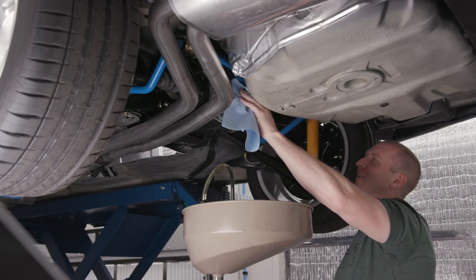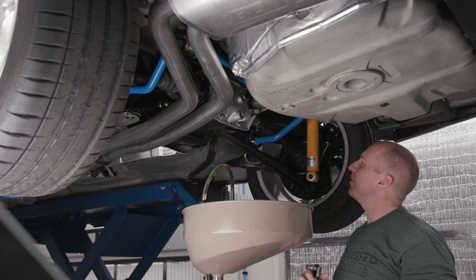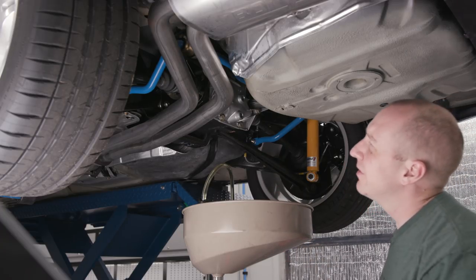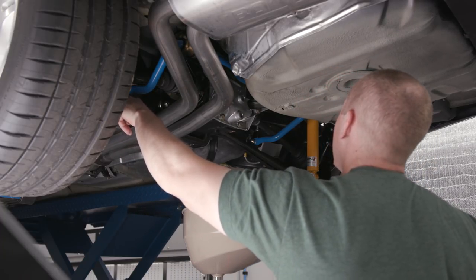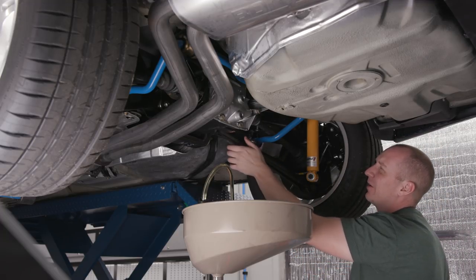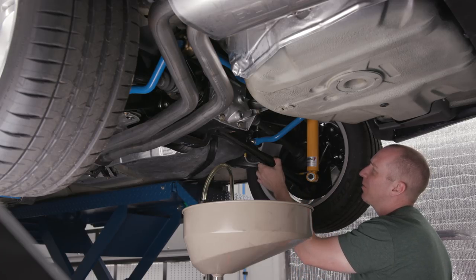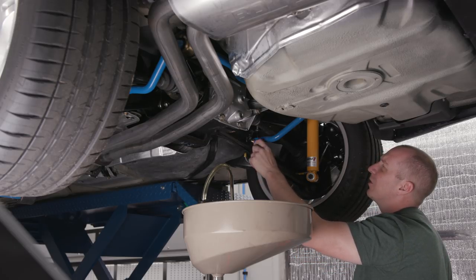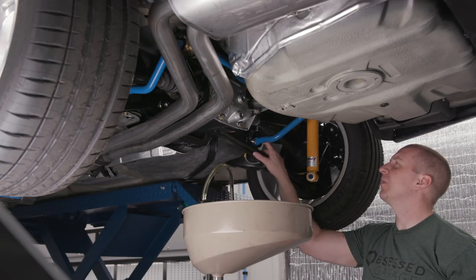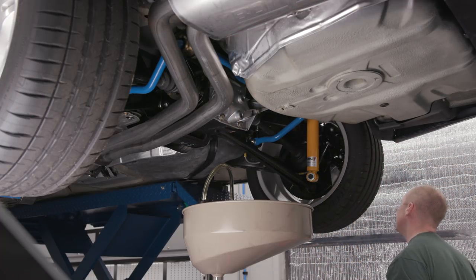Look how clean that looks. I've got my new sway bar end links put on — you probably don't need aftermarket end links like I put on, but I felt like it was too close. The new arm will be a little thinner anyway. This is where your camber adjustment is, so I don't want to take it off until we're at the shop. I just did a slight adjustment to shorten them up so it sits in the middle. That's it — good deed done.